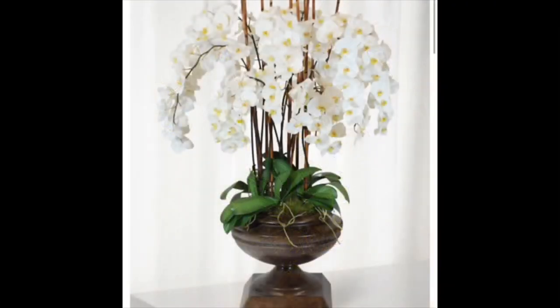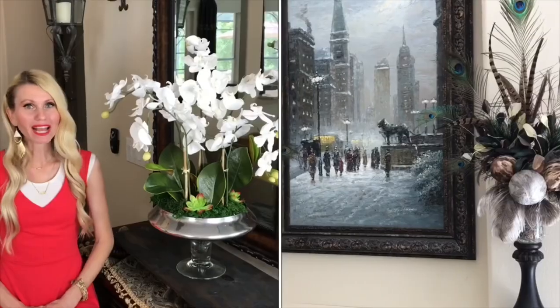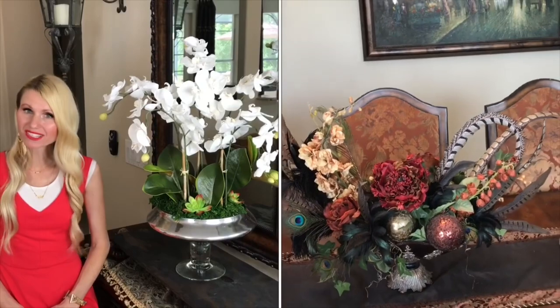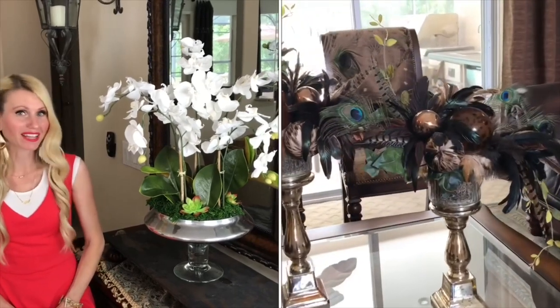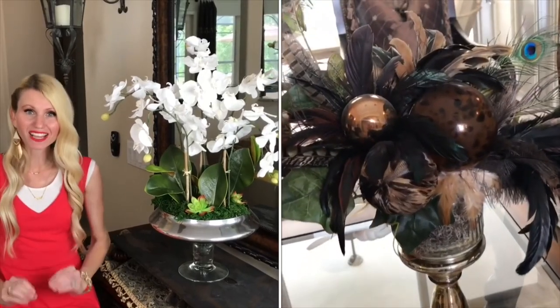Inspiration is everywhere, so choose an arrangement that fits your specific taste and style. There are so many different styles of arrangements that you can choose from. In my home I have tall symmetrical flower arrangements, wide centerpieces, and in my dining room I have wall sconces that I put a flower arrangement inside of. You can also use different things like feathers or glass reflective surfaces — I have glass balls that really take an ordinary arrangement and elevate it into something unique and special.